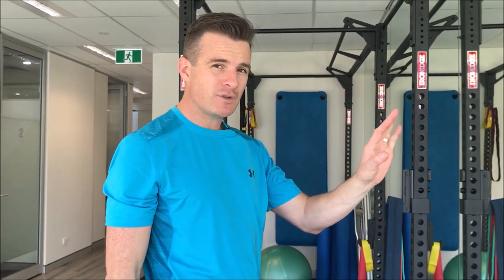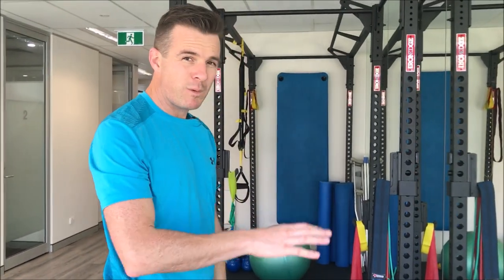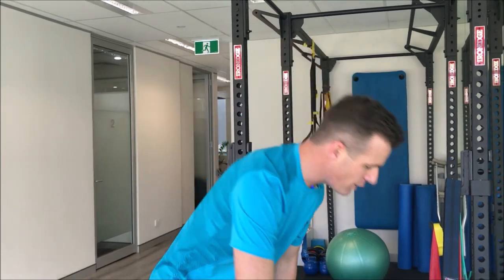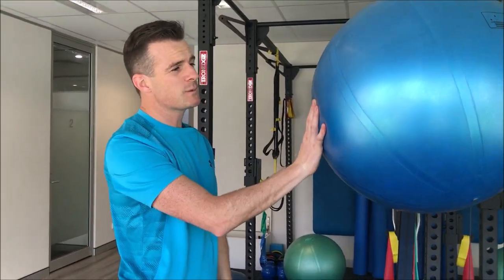To add stability and make it a bit harder difficulty-wise, you need some sort of moving object. We always do stuff on the floor where something's fixed; we don't do too much when it's wobbly — and that's what you need for sport when the arm is moving around.